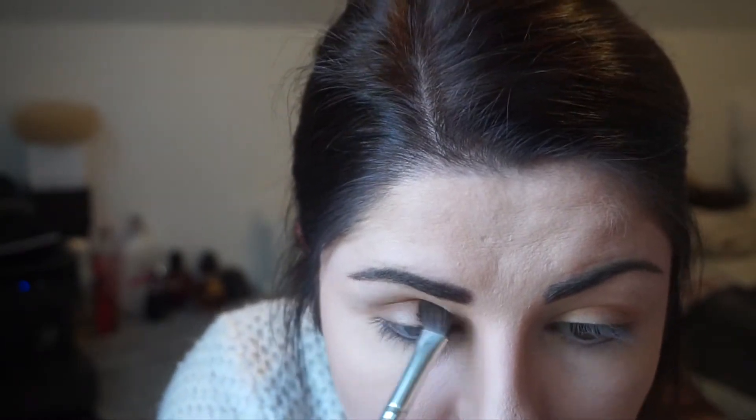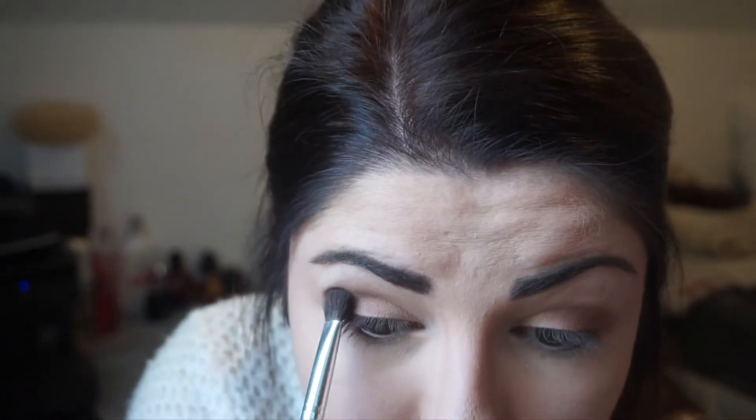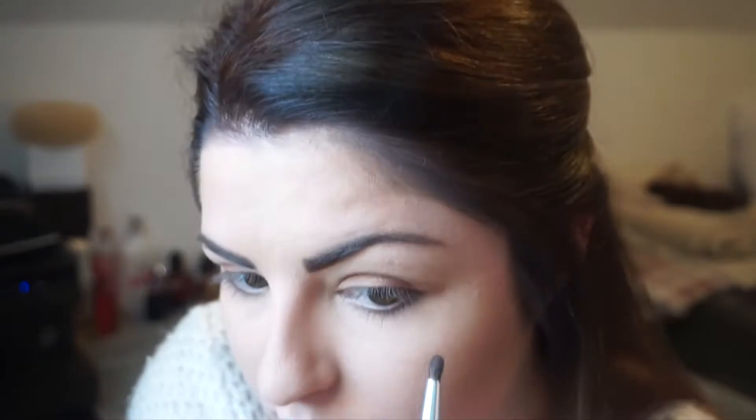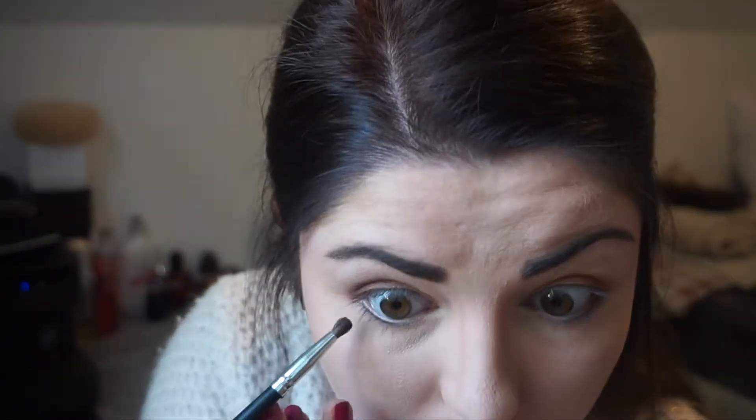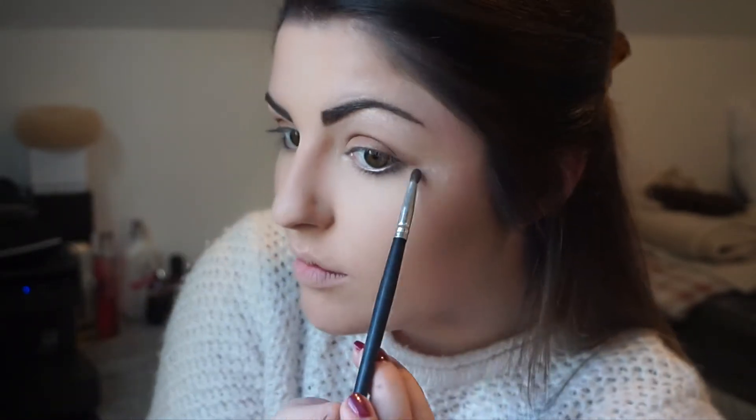I'm then going to be using a NYX eyeshadow in the shade dark brown, also called 06, and I'm just going to apply this in the crease and in the corners of my eyes. I'm then going to go in with a pencil brush and take the dark brown shade again by NYX and apply this under my eye, and also just take it back up into my crease slightly to make that a little bit darker. Then I'm just going to go back in with my blending brush and make sure that's all blended out.